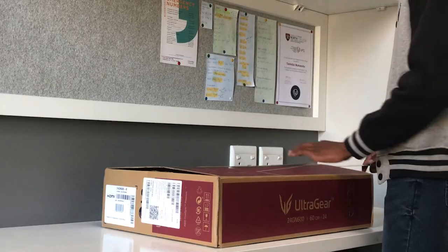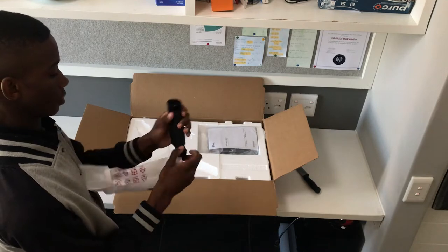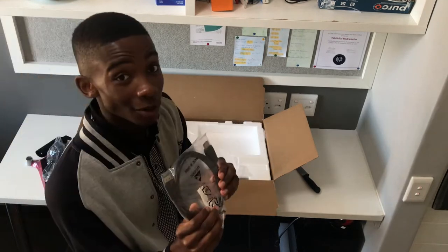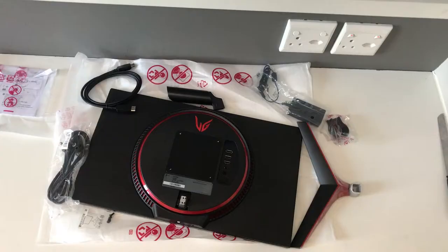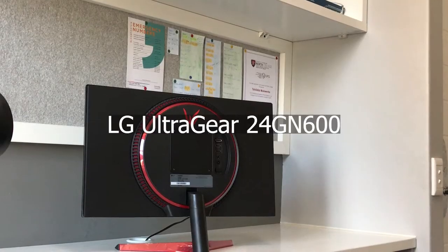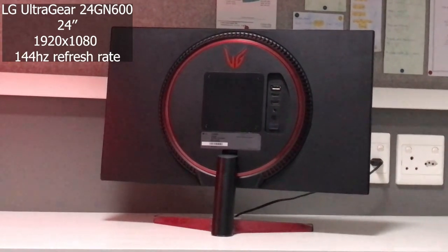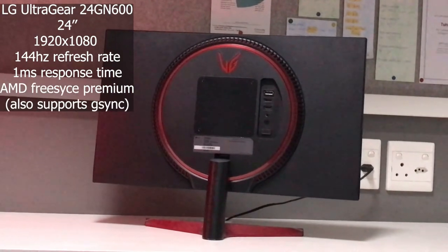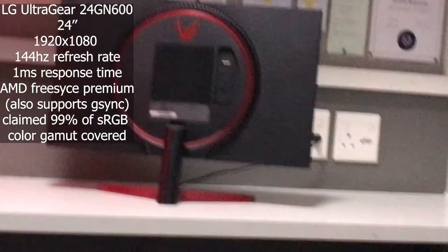This video is really just my personal perspective on how I experienced the transition from a low refresh rate to a high refresh rate. The monitor is the LG UltraGear 24GN600 — a 24-inch 1920x1080p gaming monitor. It's got a 144Hz refresh rate with a claimed 1ms response time, AMD FreeSync Premium, and very thin bezels. It has red accents, covers 99% of the sRGB color gamut, and also supports HDR 10.